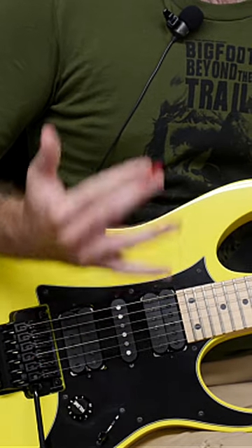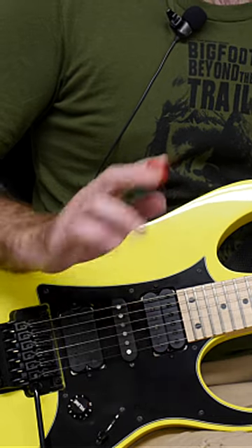If you want to continue that excellent work and make amazing gains with picking technique and all the other shred techniques, click that link.